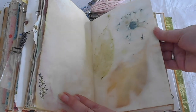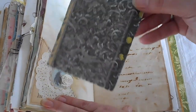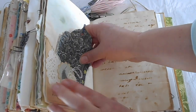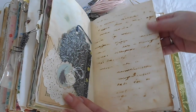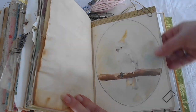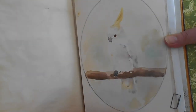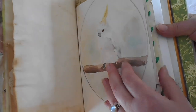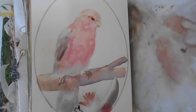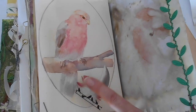Beautiful daisy print. Gum leaf there — lovely gum leaf. And another one of those really nice tags, a flip-up pocket, corner pocket. Here's one of Olive's beautiful pictures — she liked to paint the birds. That's a lovely cockatoo, a white cockatoo that she painted while she was out in the wilderness. And she also painted this beautiful pink galah — it's very pretty. We've got some actual real galah feathers here from Maya Galah.